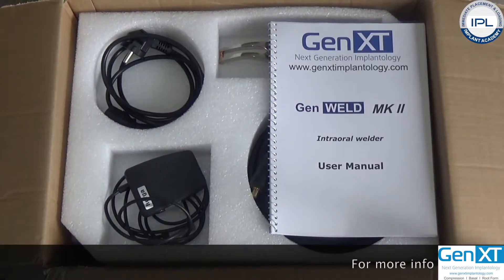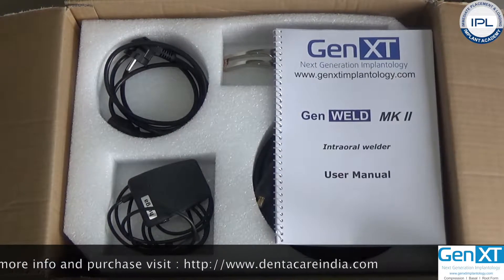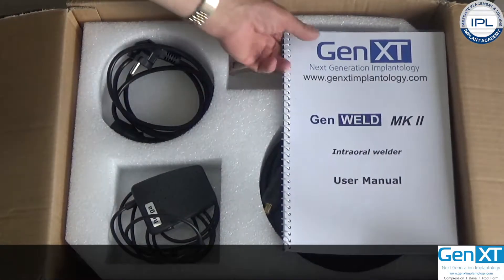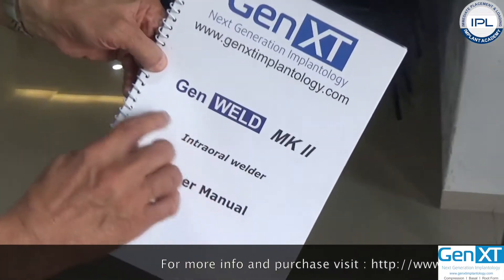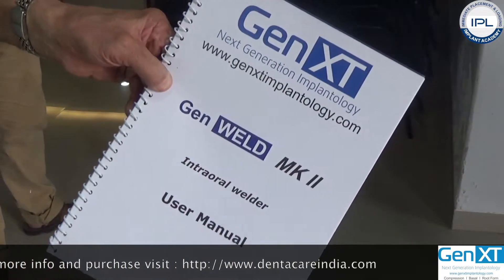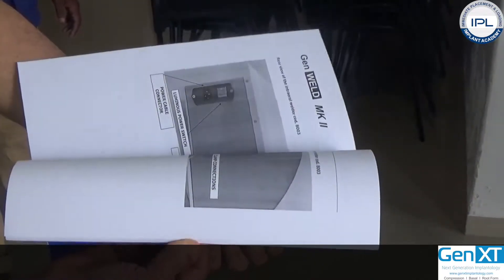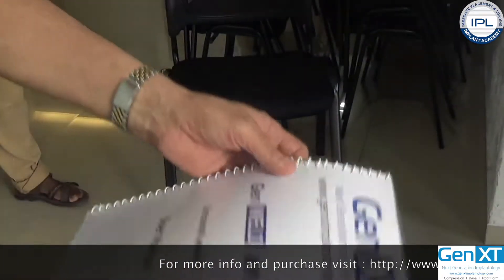A brief introduction on the installation technique of General Mark II. When you open the box, you have the intraoral user manual for General Mark II. All the details about installation, use, and various other aspects of the welder are mentioned in this manual.